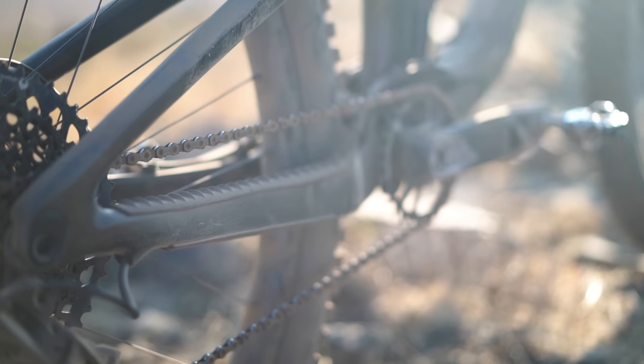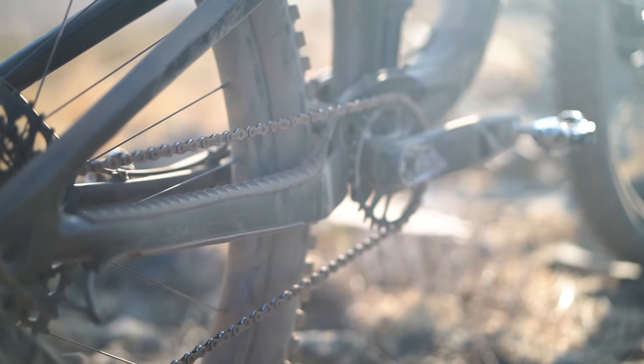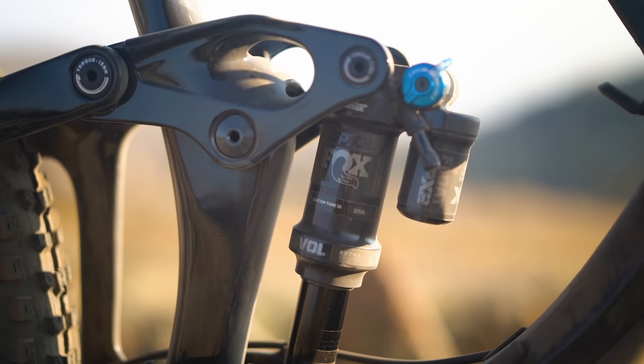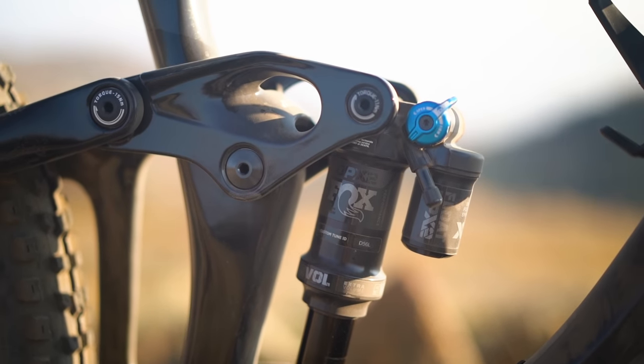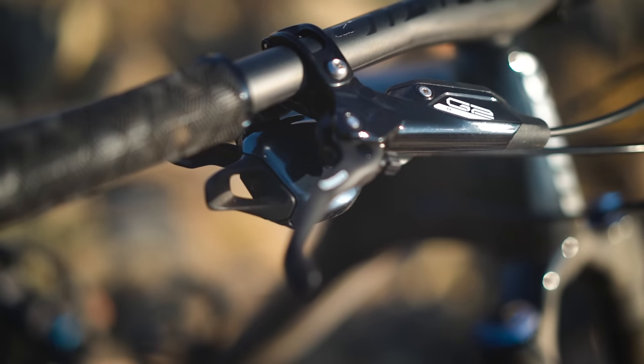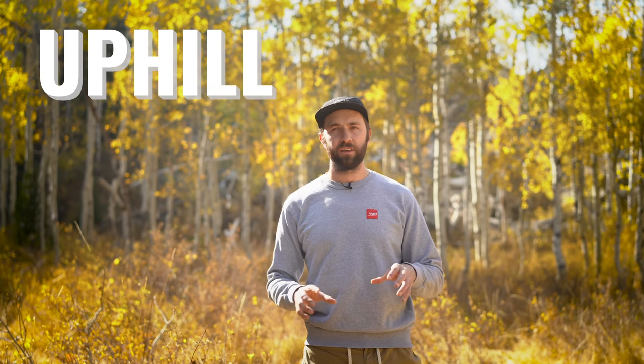The chainstays are a good middle ground at 438 millimeters — not ultra short, not really long. I rode the Pro 1 version of this, $5,500 retail. It has a full carbon frame — well, part of the link is aluminum. You actually get a lot of bang for your buck: a Fox Performance Elite fork, a Performance DPX2, a GX drivetrain, Guide G2R brakes. You get pretty good components on this thing for $5,500. Let's get into how this thing actually rides.